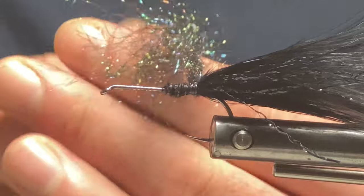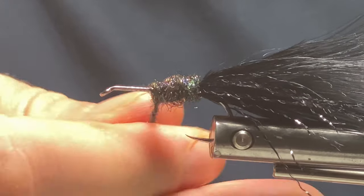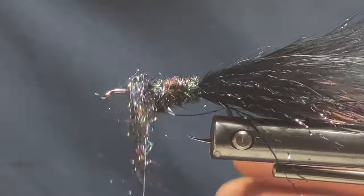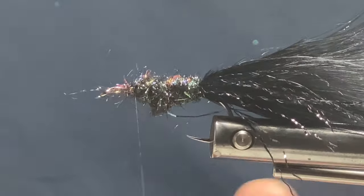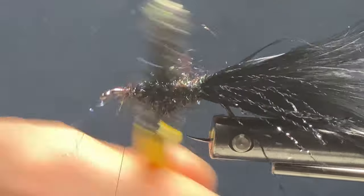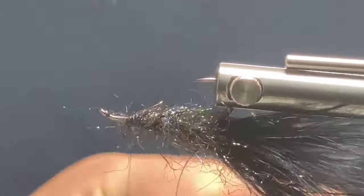Once I've got this on the hook, I want to mess it all up to get all the fibers pulling back. It looks scruffy now but with these flies it doesn't matter. As you can see the dubbing is all over the place, but not to worry — I'm going in with my dubbing brush and just really roughing that up, pulling all the fibers back to get some sparkle.